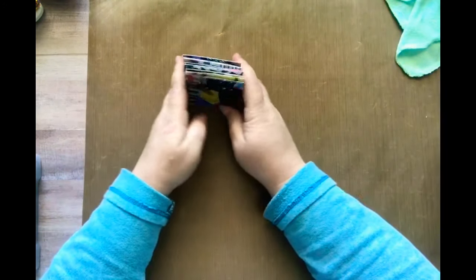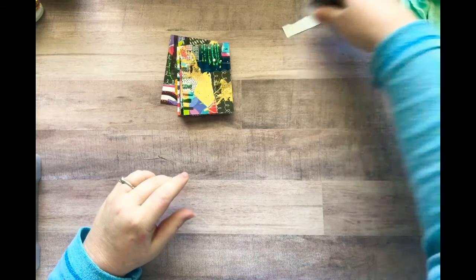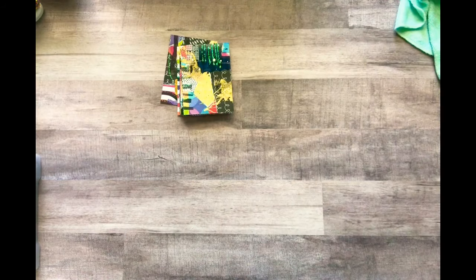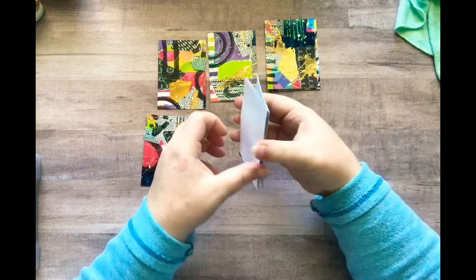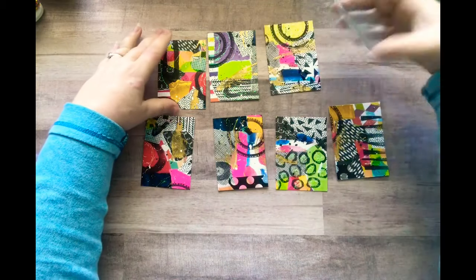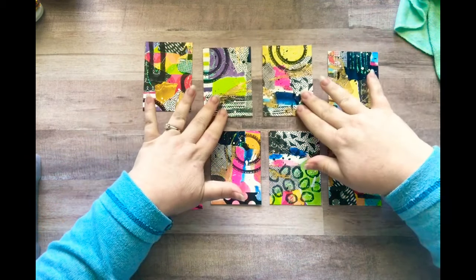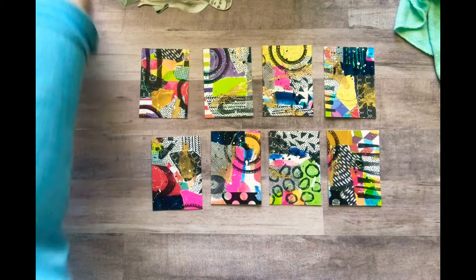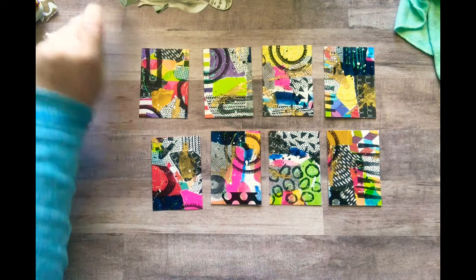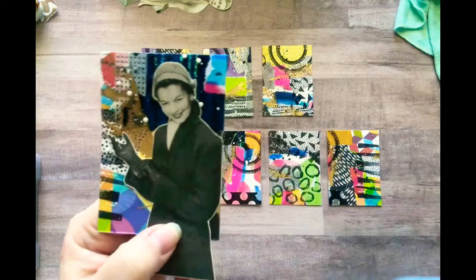Here we go, so you can add things — let me take this off now. Look at all this paper I'm finding everywhere — that's what happens when you glue all the time and collage, there's just paper everywhere. So here are all of our ATCs before we've added anything to them, and I think they look really cool. I really like them. And then you can add things like — I have some black and white images here, so you could add a black and white image to it.